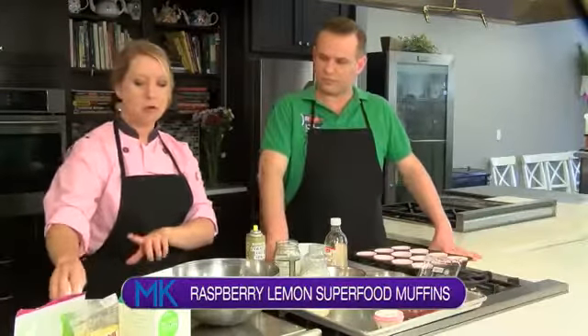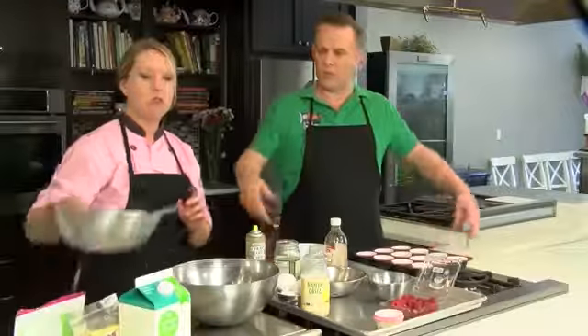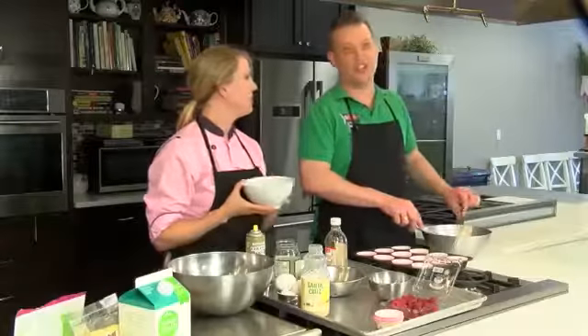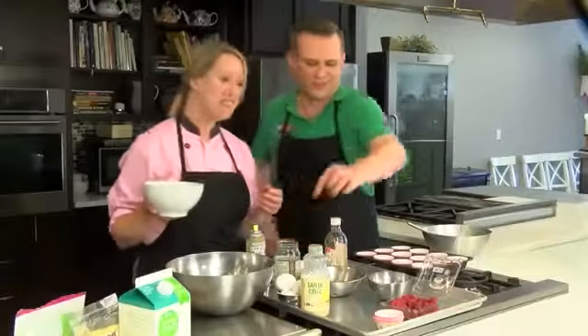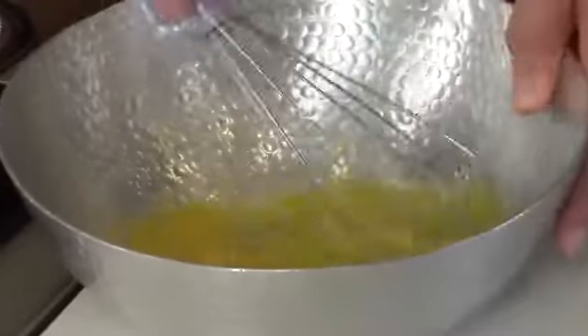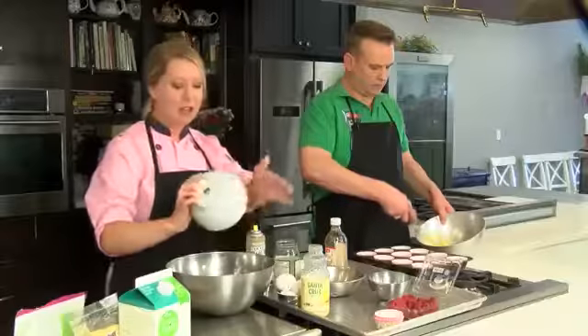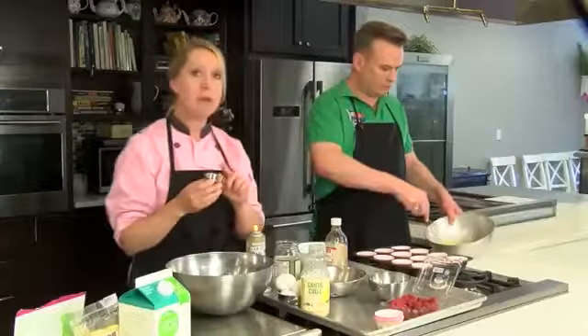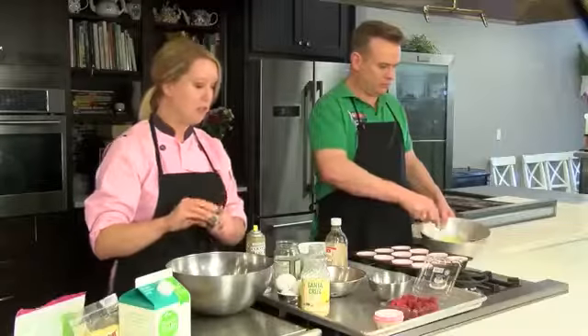What I have over here is just four eggs and I'm gonna have you just whisk away. Okay so in our muffin mixture we are going to add coconut flour, and then we're going to add our dry ingredients which is just baking soda and baking powder as our leavener.